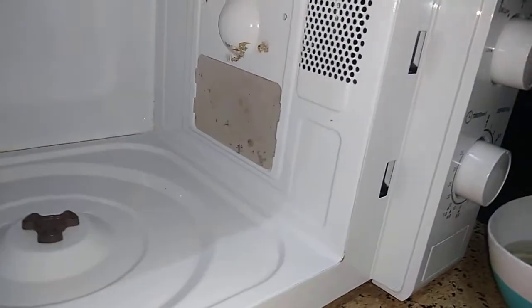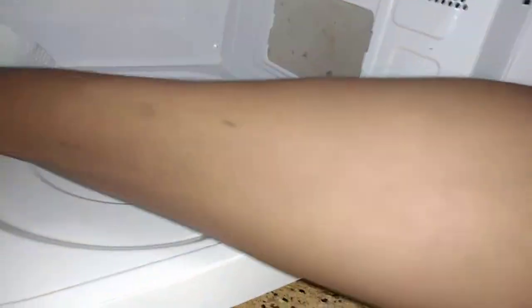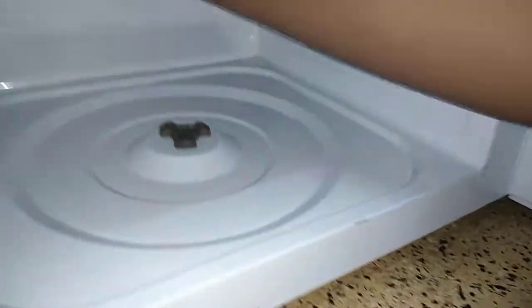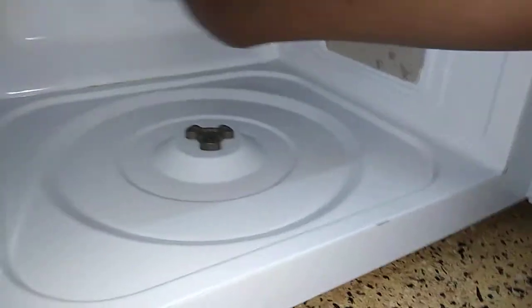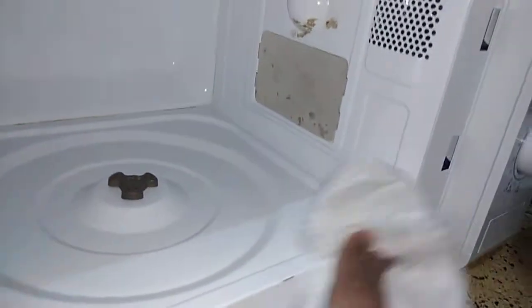Now here is where the paper towels come in, so that we can dry it up. You have to dry it up. It really smells nice.